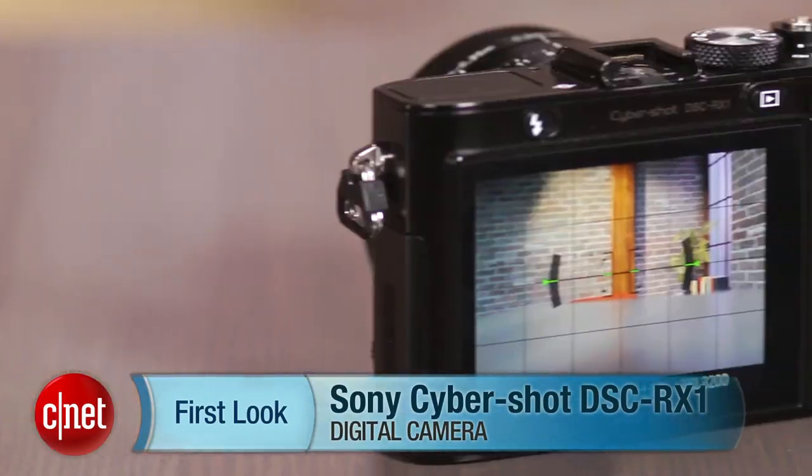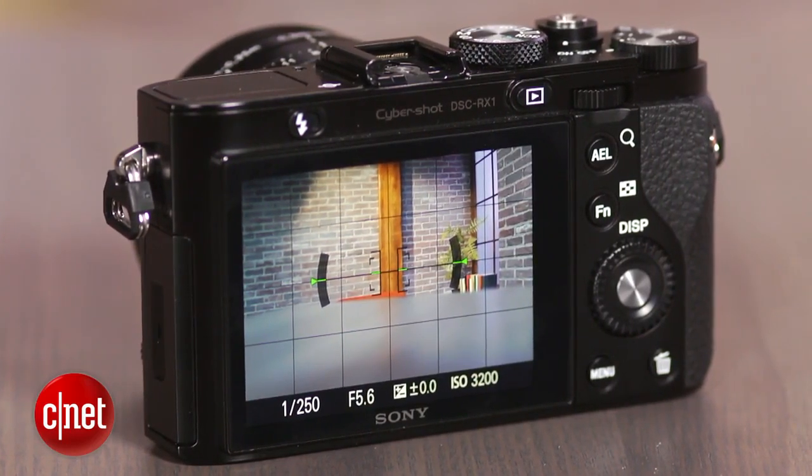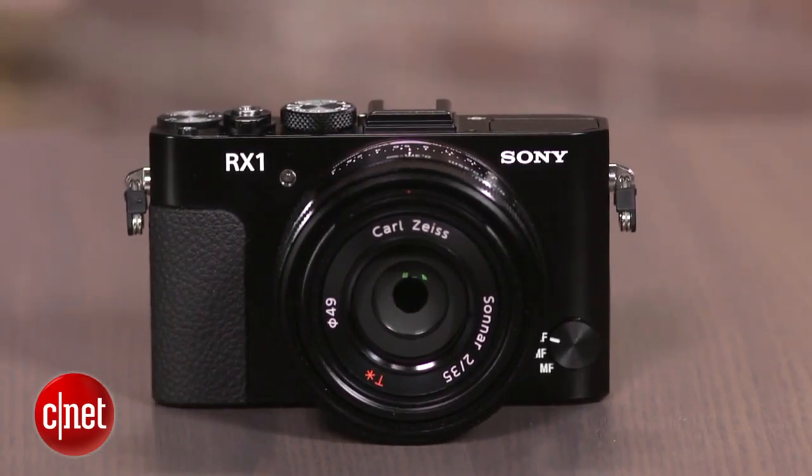With a spectacular lens, excellent full-frame sensor, and very good image processing, it's no surprise that the Sony Cybershot DSC-RX1 delivers fabulous photos. Of course, for its $2,600-plus price tag, I'd expect no less.